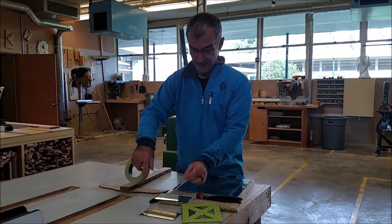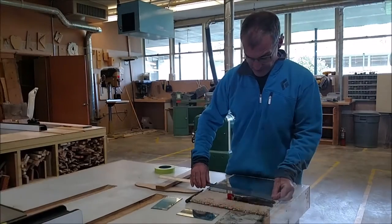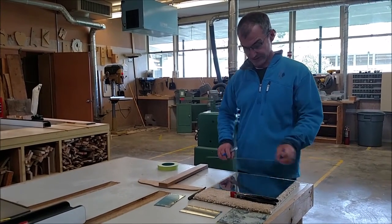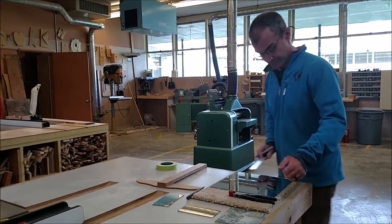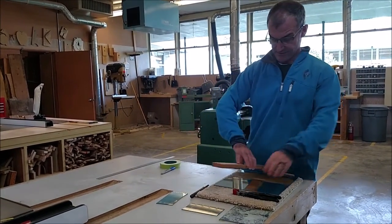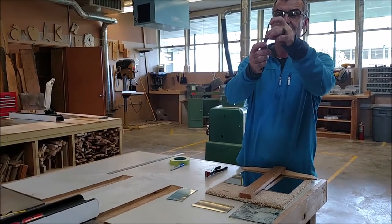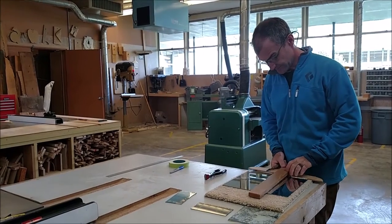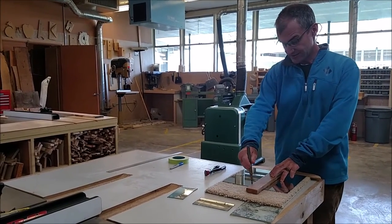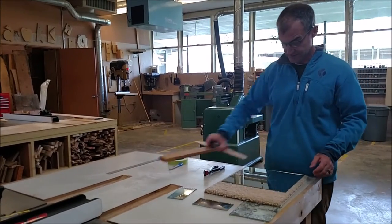A nice thing to do is tape your edges with tape for two reasons: one, so you don't cut your fingers on the edges, and two, when you put it down it won't get scratched. I mark it with a Sharpie — six by six. This is the glass cutter; it's pretty wide but there's a diamond cutting wheel in the center so I offset it about an eighth of an inch using my square. I'm not pushing hard but I am pushing consistently, listening for it all the way across.